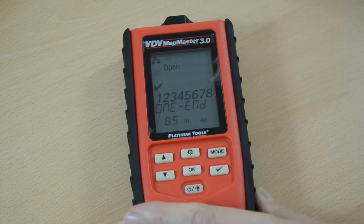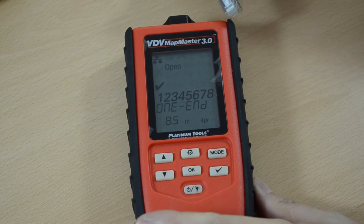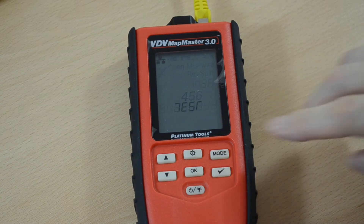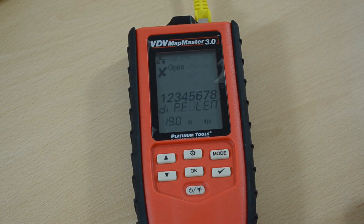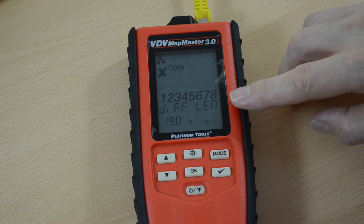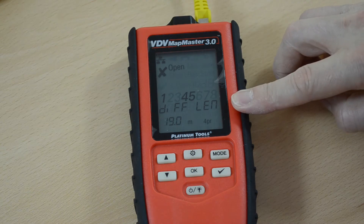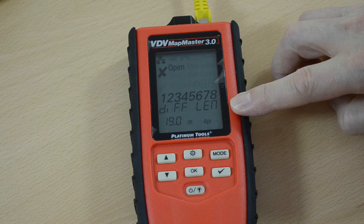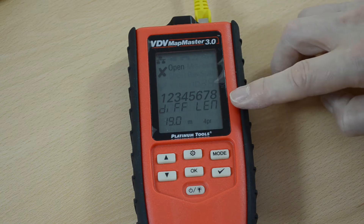So let's just take this cable out and plug in another cable. Here it's tested the four different pairs and it's come up with a different length for pairs four and five.